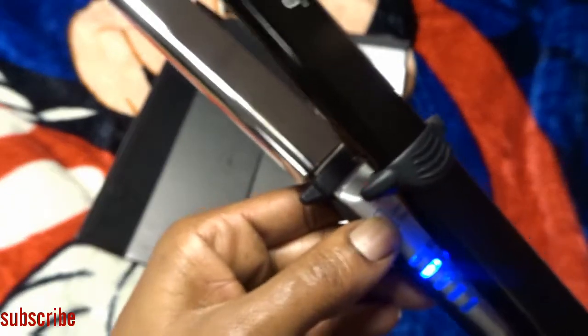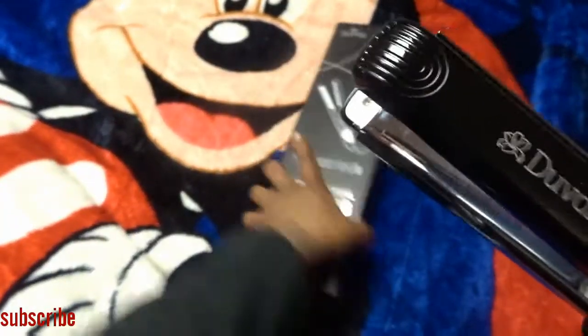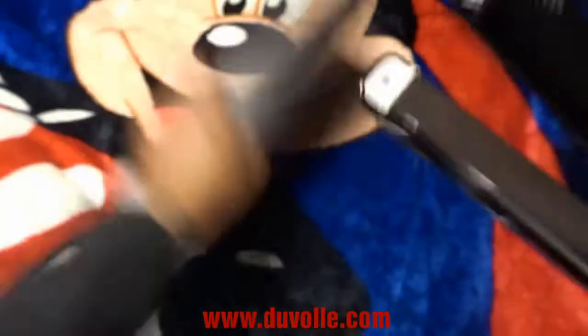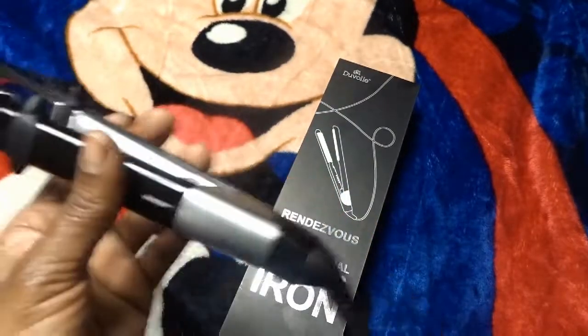I usually go all the way up to 450 depending on how my hair is, but lately I've been using it at 360 because that gets really hot too. They get nice and hot really quick — these are some really good flat irons. They're by Deval and you can find them at www.duvall.com. The iron stopped blinking already, so they're ready that quick.